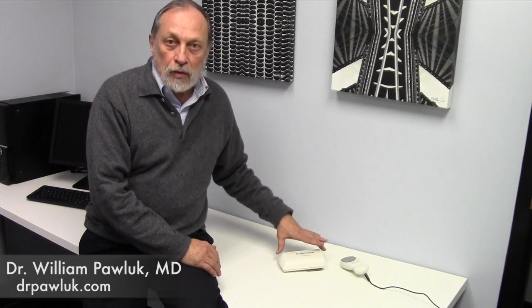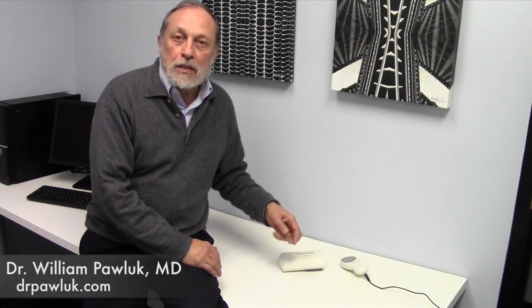This is the Cura Move. It's a recent addition to DrPolloch.com. It's an Israeli-made device which adds to our selection of devices that are portable, battery-operated, and can be used for extended periods of time to specific local spots in the body.